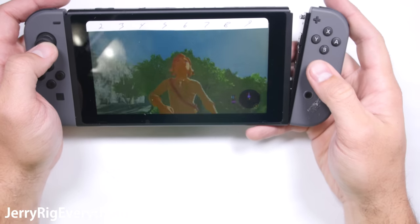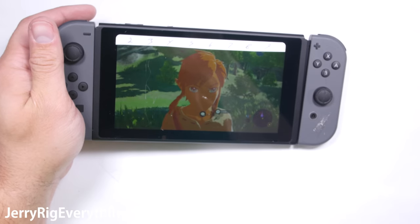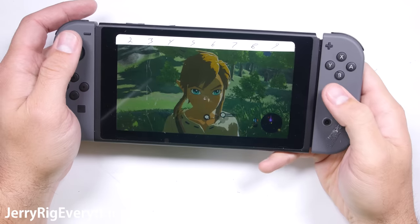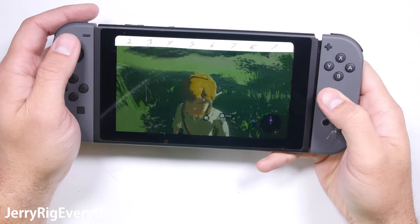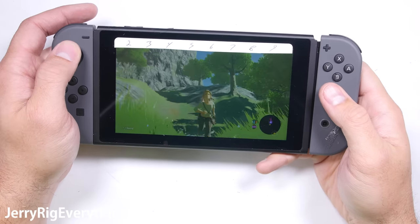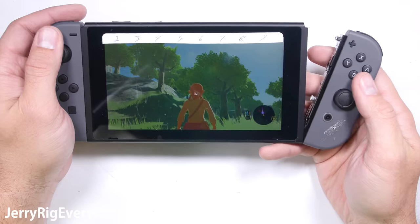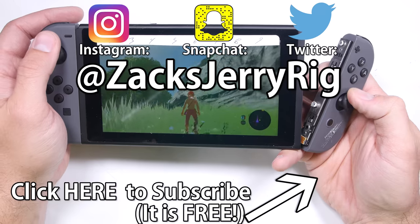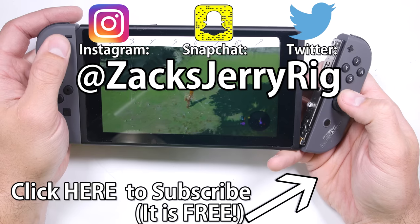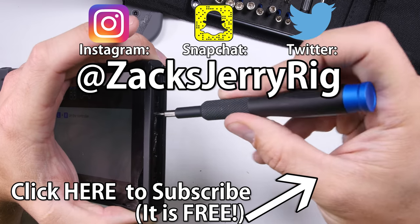For the most part, I would classify this portable console as durable. Even though I was able to deliberately break mine, you shouldn't have any issues with yours unless you're dropping it off your house or someone extremely heavy sits on it. As long as you get a screen protector for that screen, the rest of the console should survive just fine. I can say the Nintendo Switch is definitely a successful successor to the Wii U. My Twitter followers knew this video was coming before anyone else, so make sure you follow me on Twitter and Instagram to stay up to date on my future projects. Thanks for watching — I'll see you around.